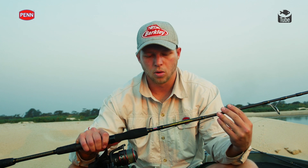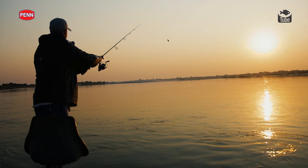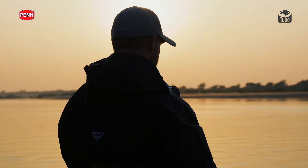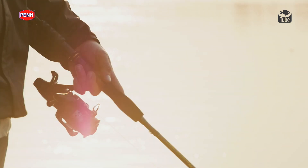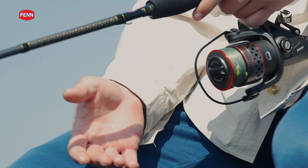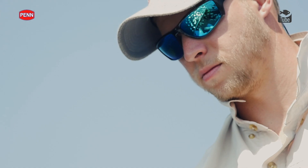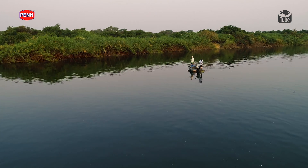For a basic setup to target tigers, I've got the Penn Battalion — a 6 foot 11 two-piece spinning rod, tiger edition. It has a nice heavy backbone so you can drive those hooks and make sure you pierce that hard bone in the tiger's mouth. I've got a Penn Fierce bait runner reel on here. I prefer the bait runner series because when you're drifting live bait, you click over to your bait runner with the main drag already set. The tiger fish picks up your bait, starts running, and you're able to click over and immediately set the hooks.